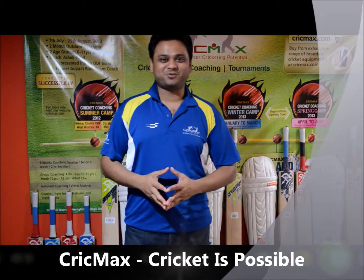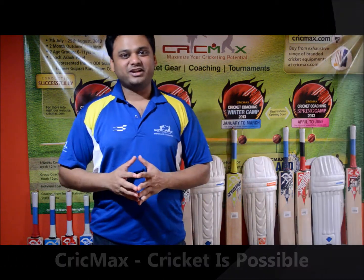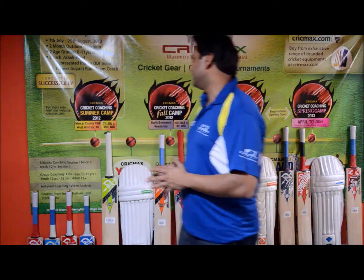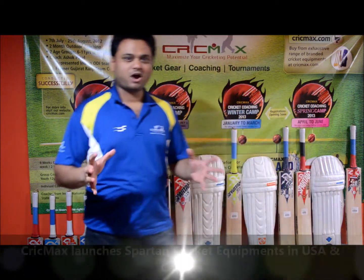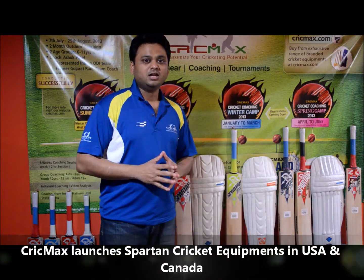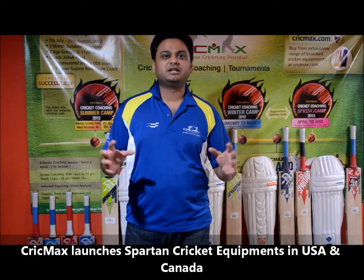Hello guys, welcome to Crickmax product videos. This is Amr. I know it's been a long time since I've created a cricket product video for you guys. Crickmax is partnering with Spartan Goods and we are bringing all the products to USA and Canada. Today with my partners Arpit and Shrey, I'm going to introduce Spartan cricket equipment.